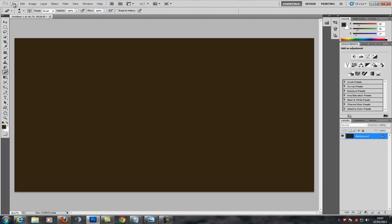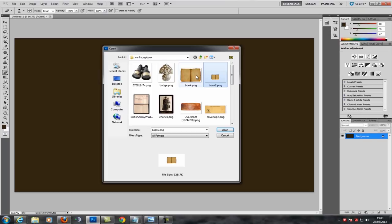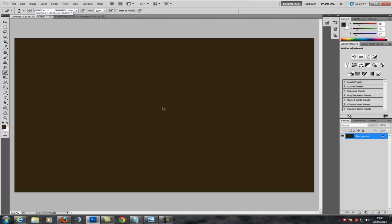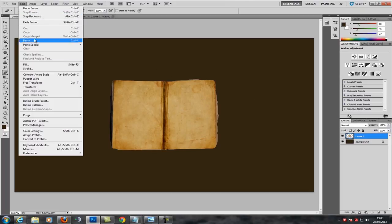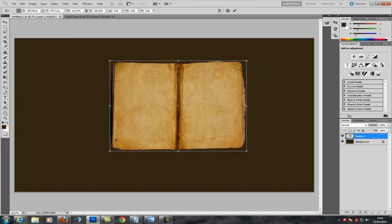I want to put in my book, so I'm going to drop this straight in, select it, and whack that straight into my document. I can see a bit of an edge there so I'm just going to clean it off. I need to make this a bit bigger so I'm just going to do free transform here and stretch that a bit.